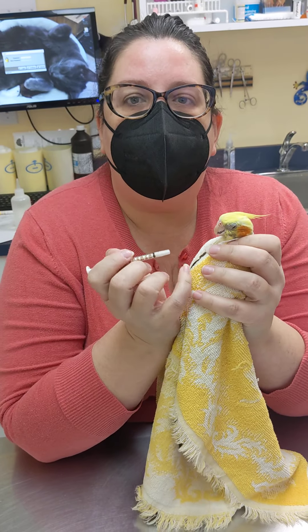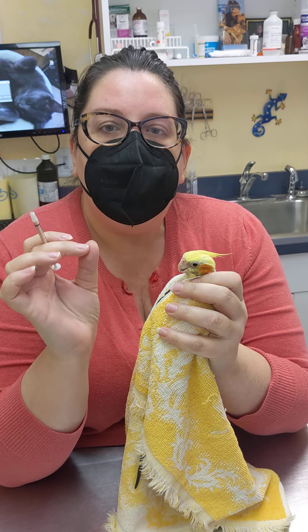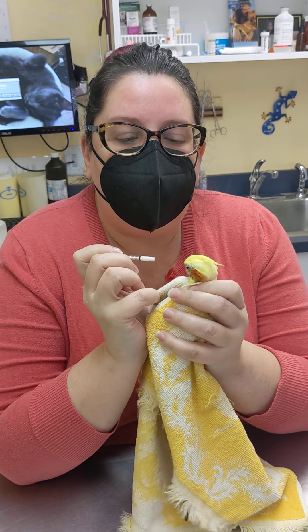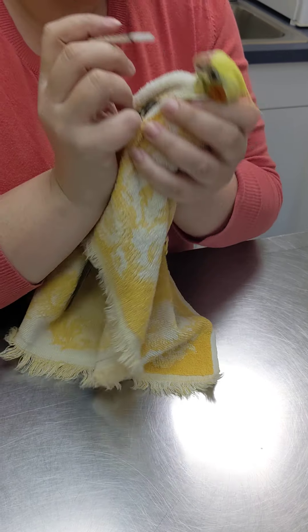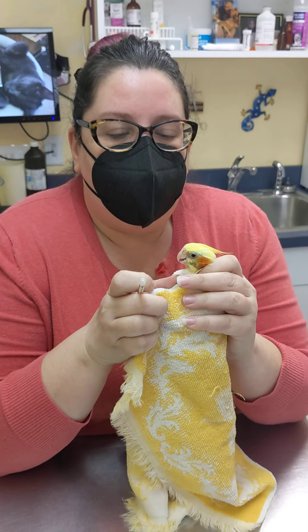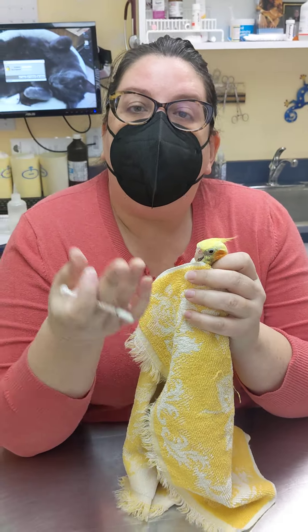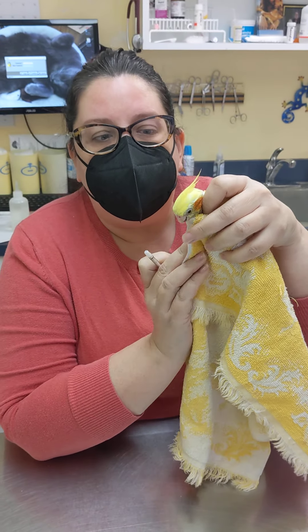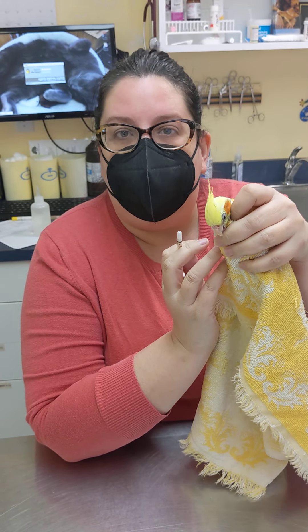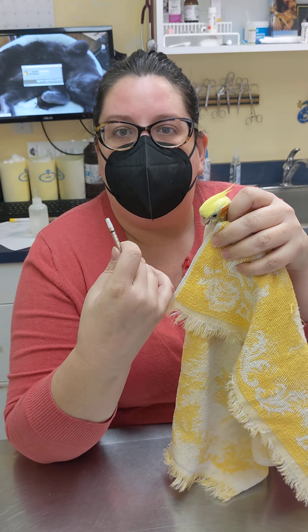A lot of mistakes that some people make when they first start medicating a bird is they want to see what they're doing, so they have a tendency to tilt the bird back. Unfortunately, if the bird is not swallowing or is struggling, they could inhale some of the medication that way. So I prefer the bird to be in an upright or even a slightly tilted position with their mouth down, so the medicine will fall out rather than them breathing the medicine in.